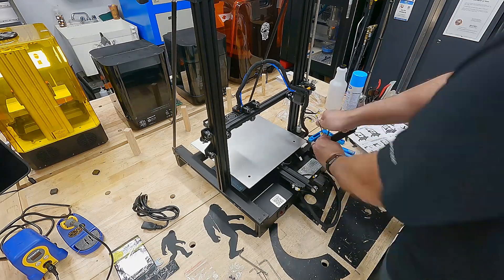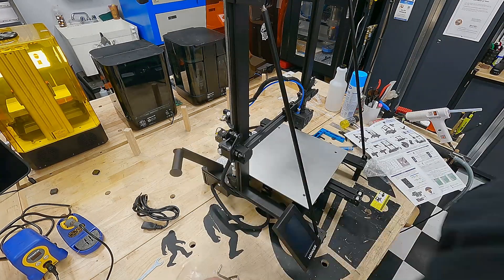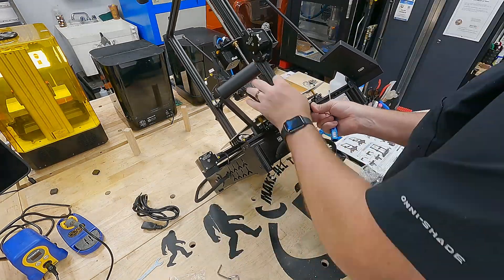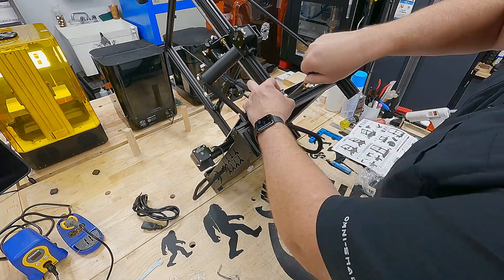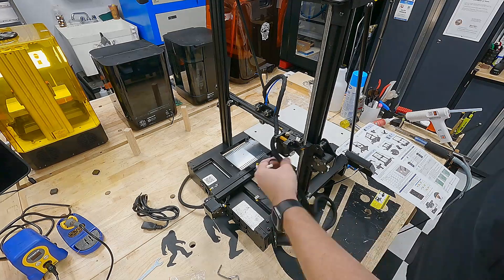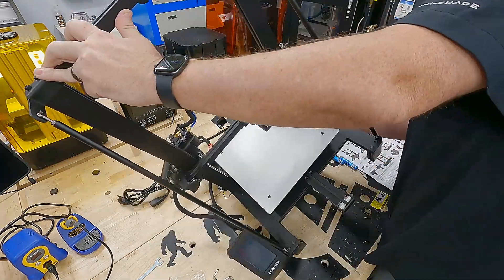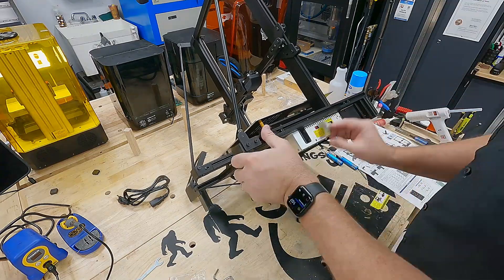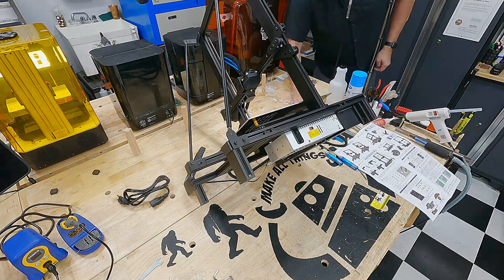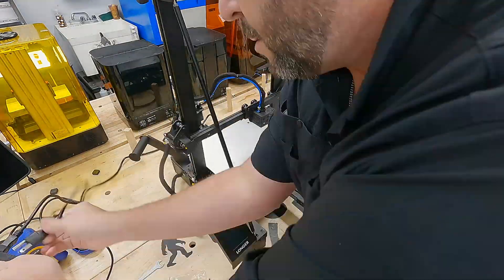For final assembly, I'm putting the spool holder on the back and mounting the LCD display — a 4.3-inch touchscreen, which is pretty nice. The build quality of this printer is impressive; it's all metal and feels solid. I'm mounting the Z-axis limit switch, and connecting all of the stepper motors and limit switches is easy. There are little tags on each of the wires labeled X, Y, Z, E, and so on. The last critical part is to flip the voltage switch between 220 and 110. With that we've powered up and can start looking at things.